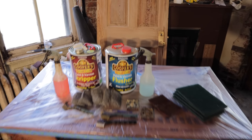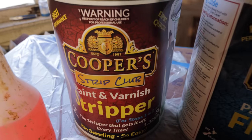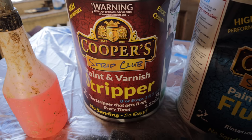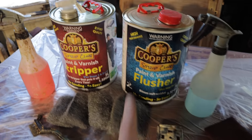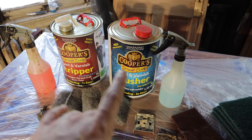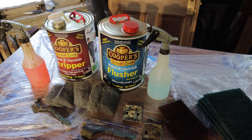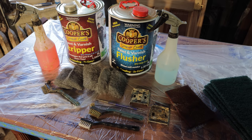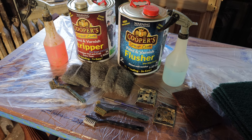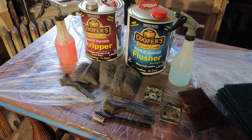Let's go over what I use for stripping. This product is called Cooper Strip Club — funny name, great product. This is your neutralizer, or what they call a flusher — you use that to get the stripper off. They both work really well. After you're done using this stuff, you don't have to sand the wood; it does not raise the grain at all, which makes life really easy.